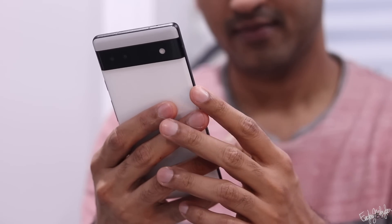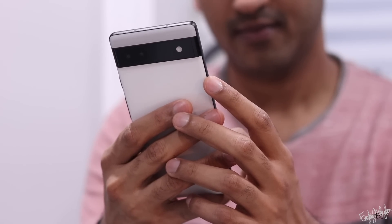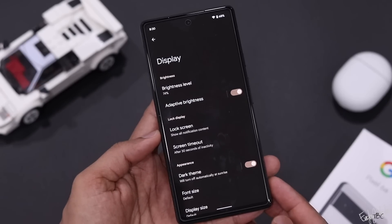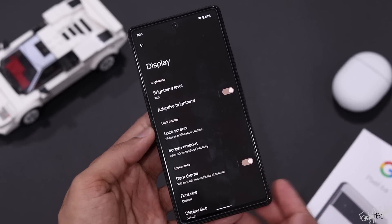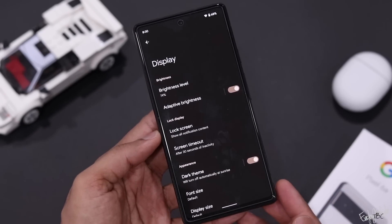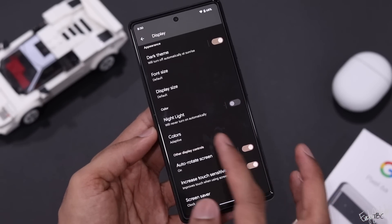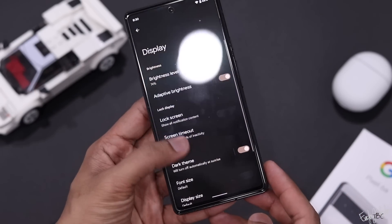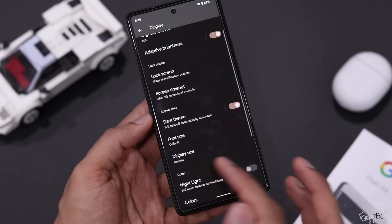Comparing to the iPhone 6, the display is smooth due to high optimization. One key thing is that the processor is a flagship-level chip — the same Tensor processor found in the Google Pixel 6 and Pixel 6 Pro.